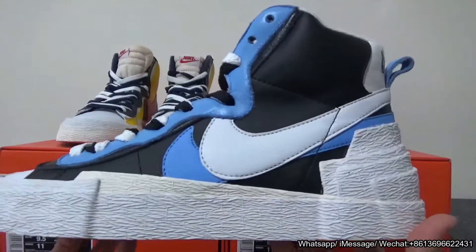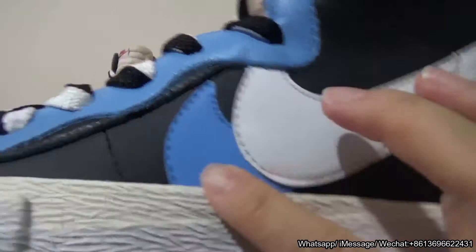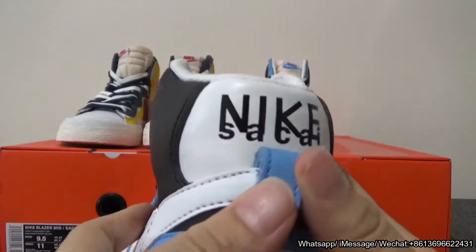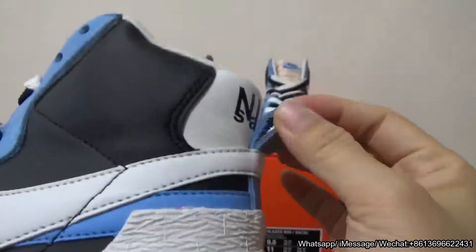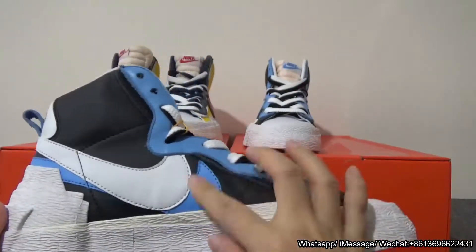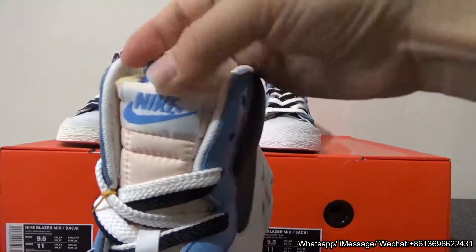Let me show you a quick review of the second colorway. This is another flash color — you can see the double swooshes in white and university blue. On the best side you have the Sky and Nike branding in black. The pull tab is also in black — it's university blue, and it looks so nice. It also comes with the same double swooshes.